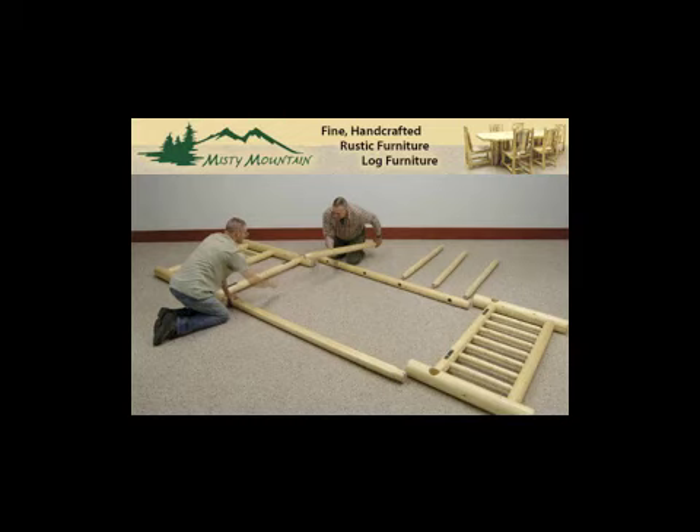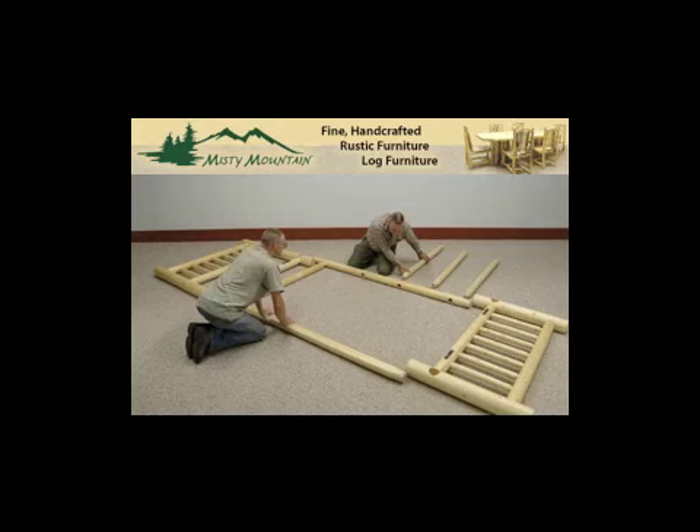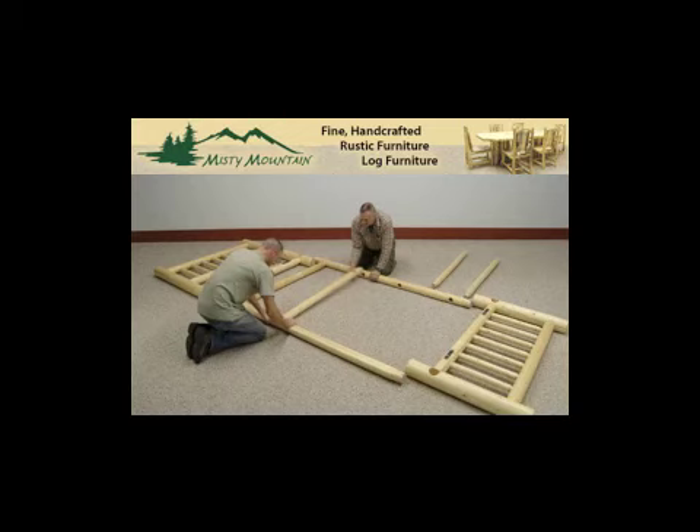The mattress support closest to the headboard and footboard must have the two holes drilled through them. Those holes allow the bolts included in your assembly kit to slide through those mattress supports into the black brackets of the headboard and footboard when you get to that point.